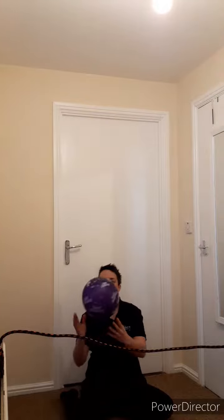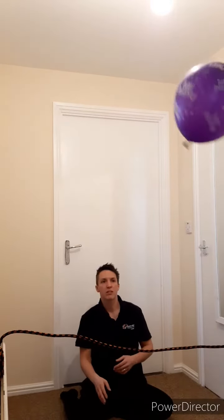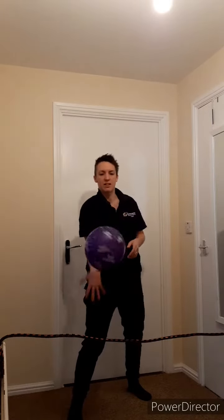From an accessibility point of view, this is a good adaptation for inclusivity, but also if you're limited on space. There are a couple of challenges we've set for this one. You could either play a cooperative rally, where you work together to keep the balloon going over the top of the net for as long as you can.